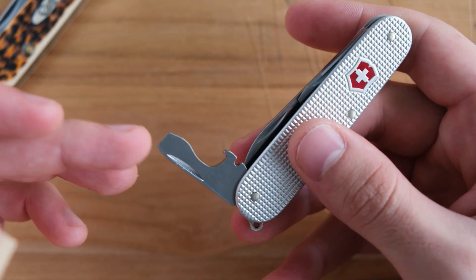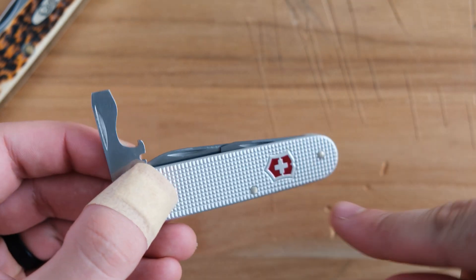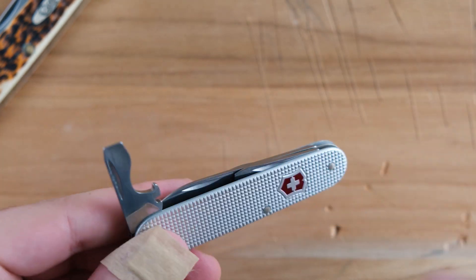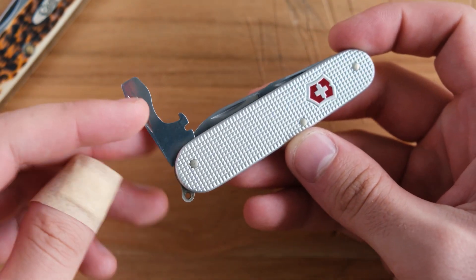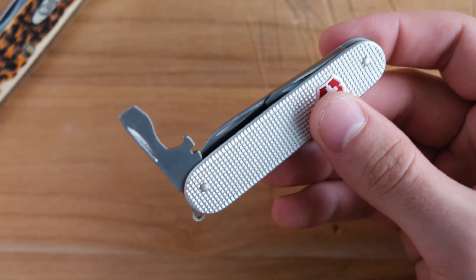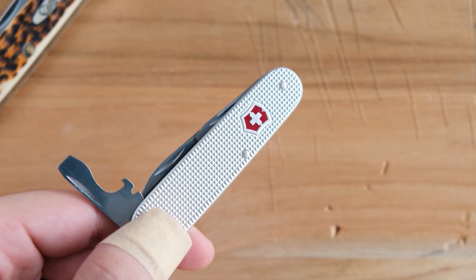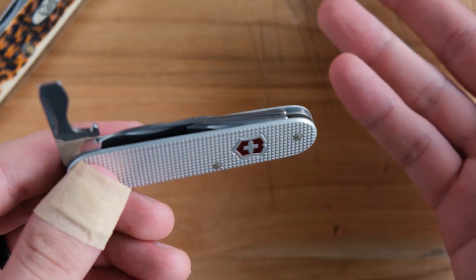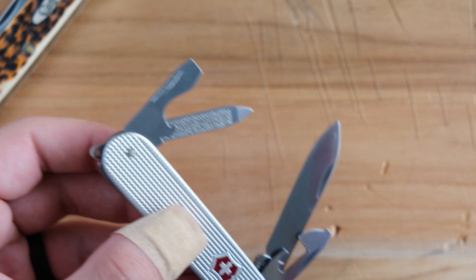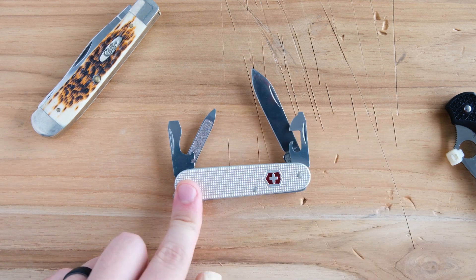The last set of tools is the bottle opener, the flathead — similar design to the Phillips — and the wire stripper. So counting them up: blade, file, nail cleaner, can opener, Phillips, bottle opener, flathead, wire stripper — that's eight. Where in the world is number nine? I can't find a ninth tool. I see eight, and I'm going to call it eight because I don't see nine.